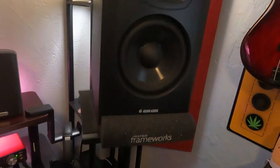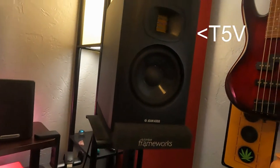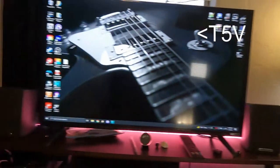My speakers are the Atom Audio. I forget what the model is, but they were $400 for the pair — $200 each.